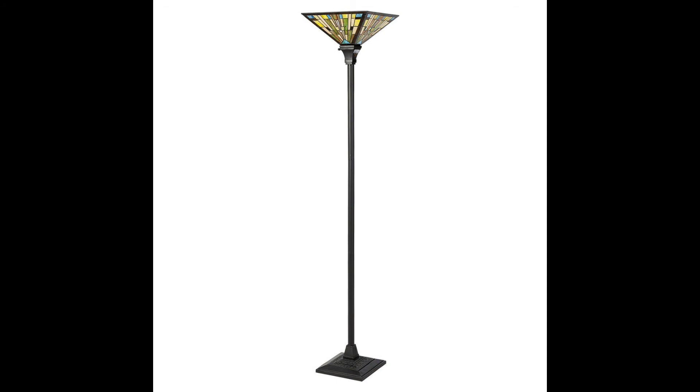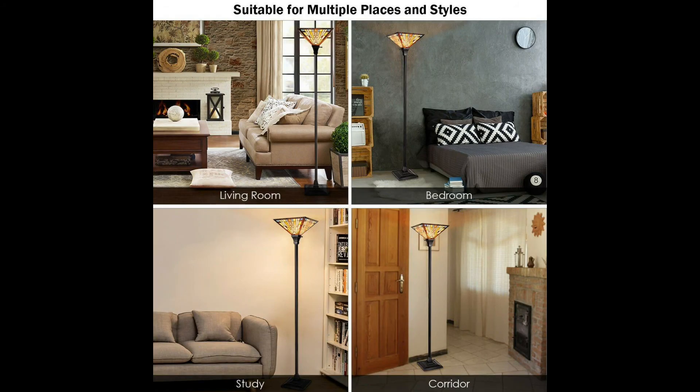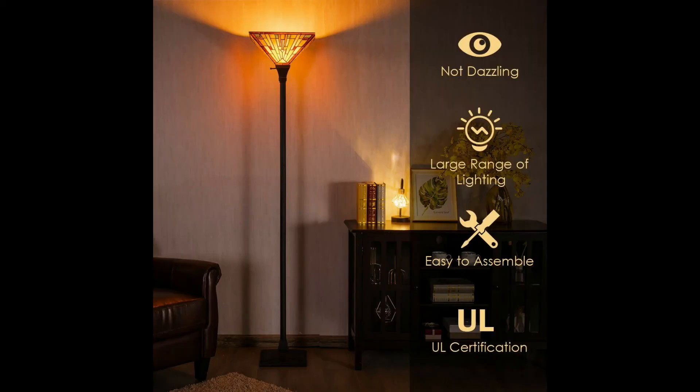Ideal for bedroom, living room, restaurant and coffee house use. Soft light source can protect your eyes when reading or working. Stained glass lampshade with delicate stitching patterns and is not faded. Sturdy iron rod and environmentally friendly resin base can promise a long time use.